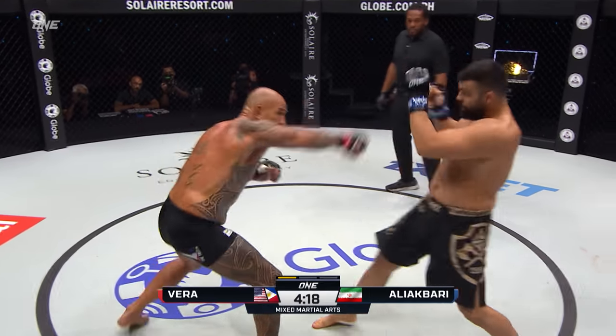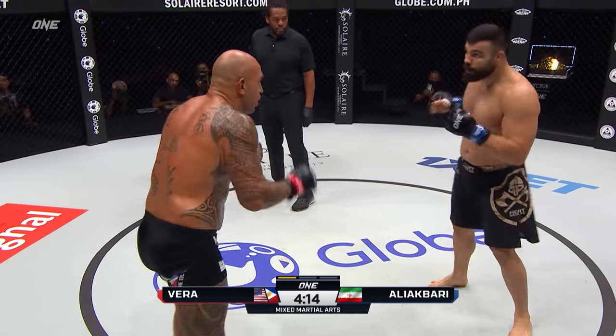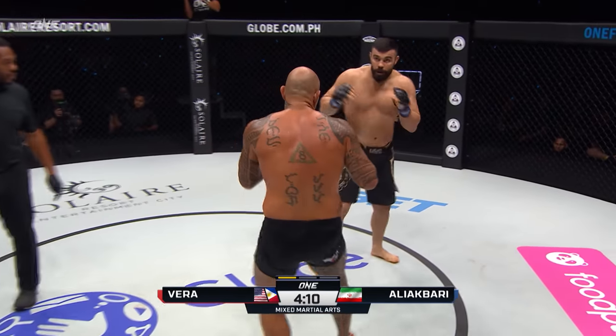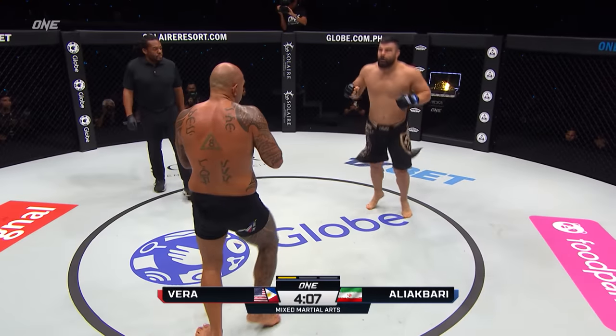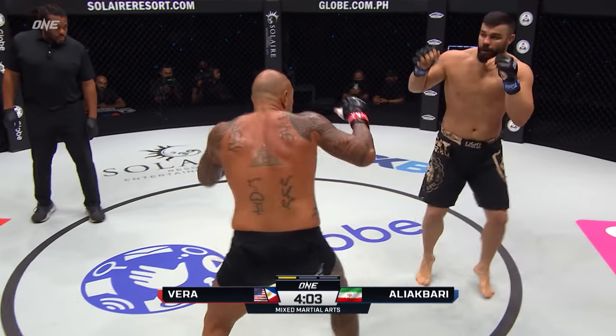Brandon Vera, a background in kickboxing and Muay Thai. You're seeing the boxing early on here from the former heavyweight world champion. Overhand left there from Vera — that being the power hand. Ali Akbari shot in for a single leg, quickly escaped the counterpunches from Brandon Vera.